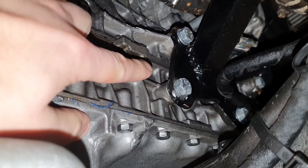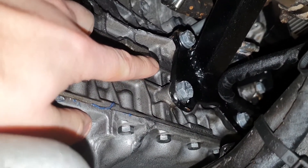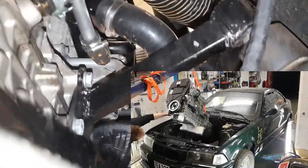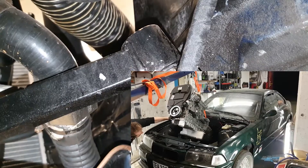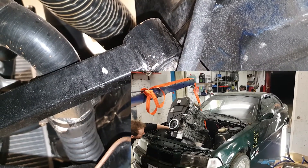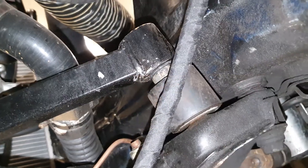Usually we start by making plates on the engine and the shock absorber mounts. Then we use an engine hoist to get the engine and the gearbox where we want them, cut the pipes so they fit, and then weld everything together. This has been the easiest way to make engine mounts that we have found so far.